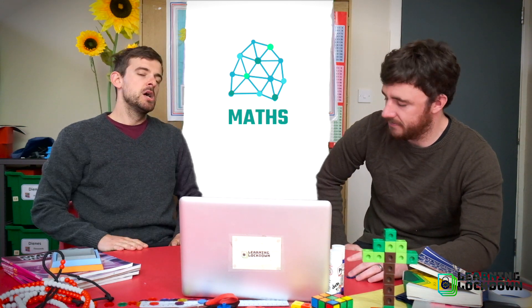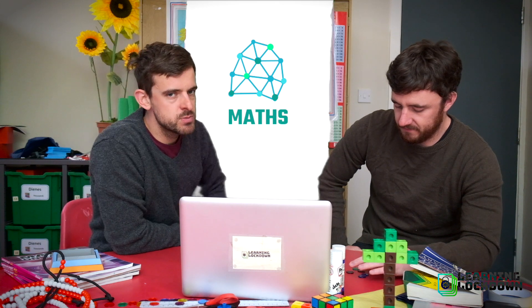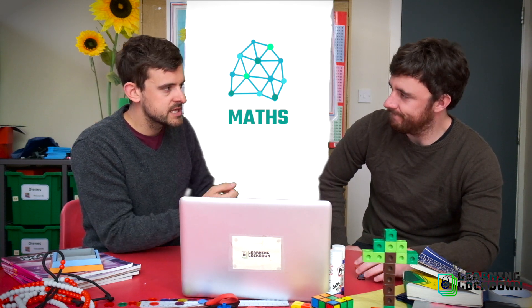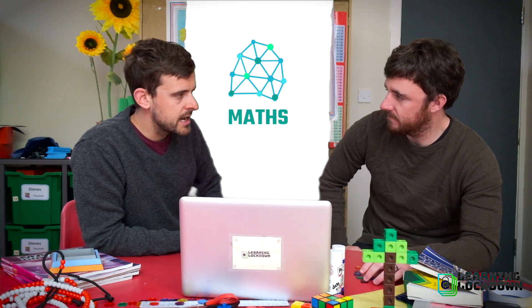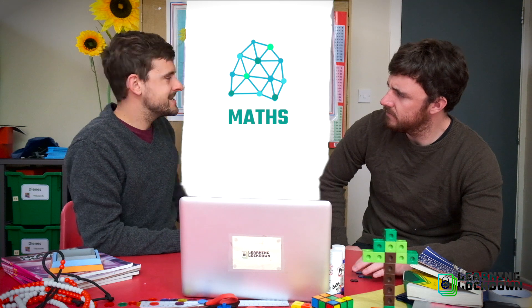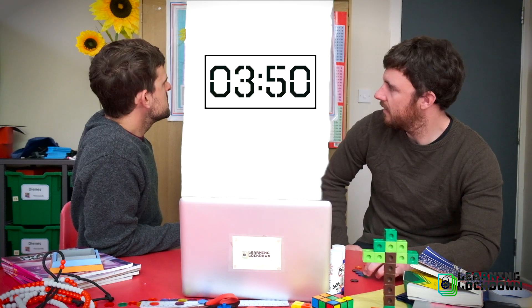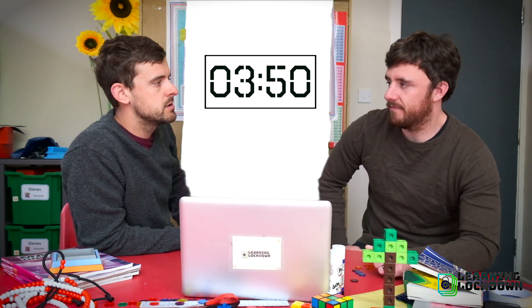Now, Mr S, we've had a problem. Some people have been writing in saying it's great that you're teaching us how to tell the time, but when I asked my mum and dad for the time the other day, they looked at their phone or they looked at their watch and they said the time is this. And I looked at their phone and watch later and it didn't have one of your funny little circular clocks on it — it had numbers that were like this. You've been teaching us to tell the wrong time. This is how we tell the time in the 21st century, Mr A and Mr S.